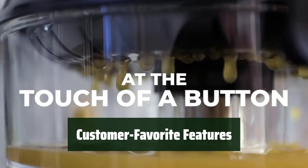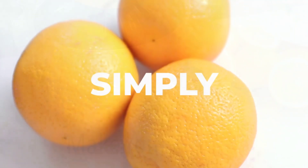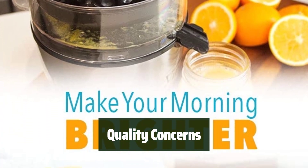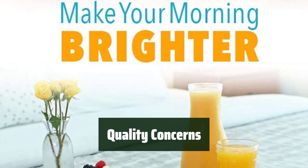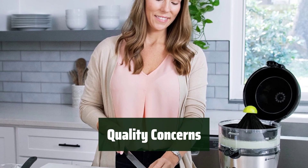Customers love the Vinci Citrus Juicer for its ease of use and cleanliness — it's a must-have for any juice lover. While most customers are satisfied, some have noted that the plastic parts may not be of the highest quality. Keep this in mind when making your purchase.